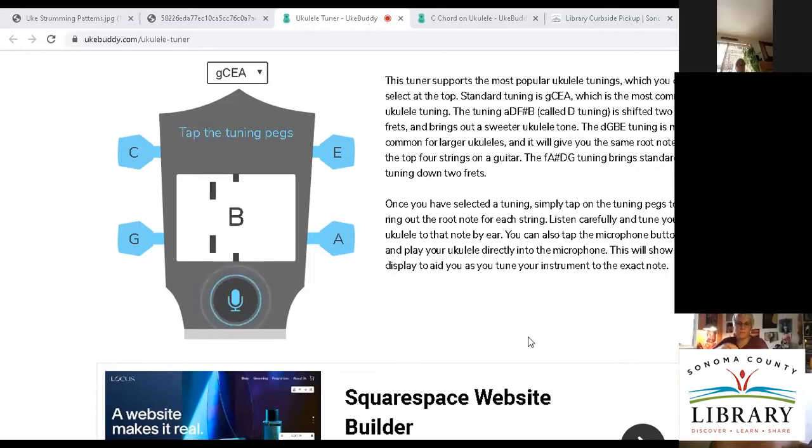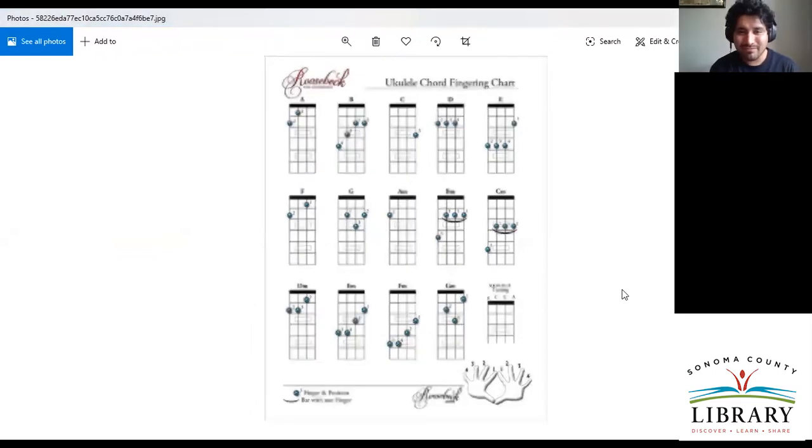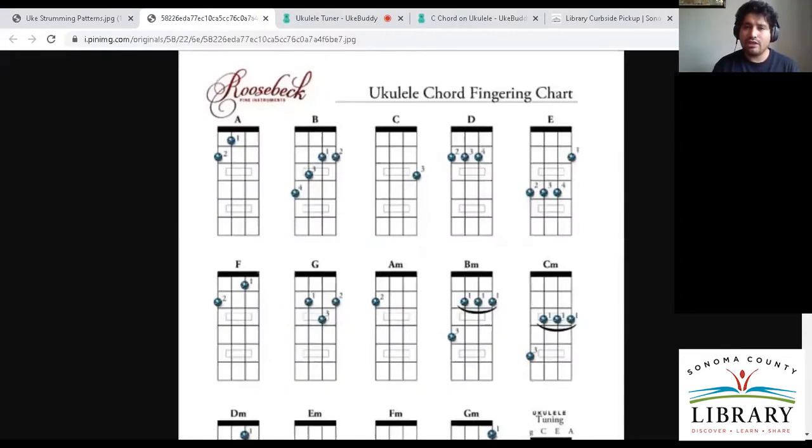Let's go ahead and talk about chords — chords make the world go round. I'm going to share this in the chat. This is a worksheet — a chord guide. It's a little fuzzy, so let me open up the other one that doesn't look so fuzzy.